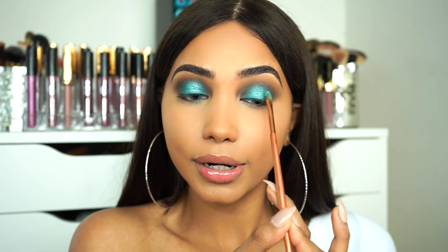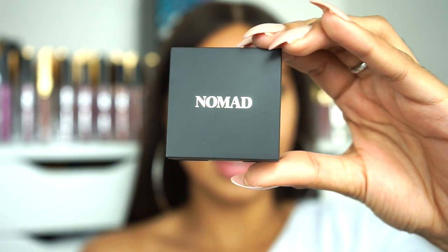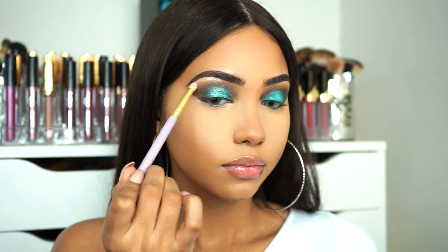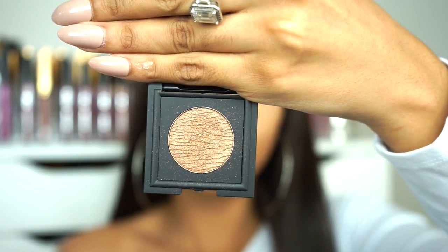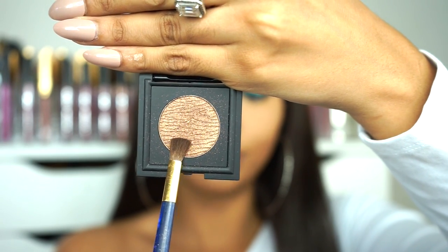So as you can see now, the center of my lid is super super bright, which is exactly what I wanted. To highlight my brow bone I'm gonna be using Nomad's La Playa — this is a super soft champagne highlight. To smoke out my lower lash line I'm just gonna be going back into that shade Coeva, taking that on a small blending brush.